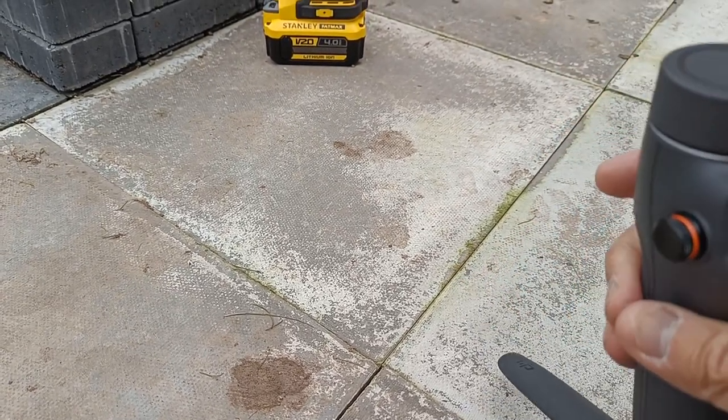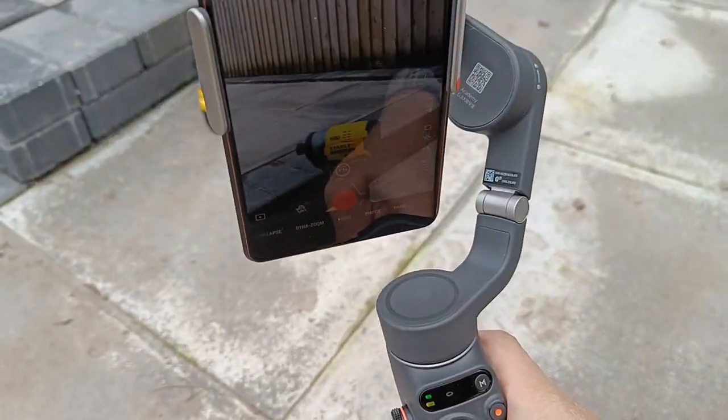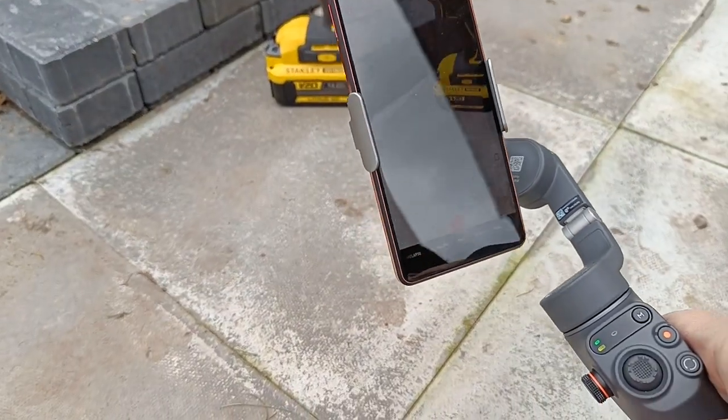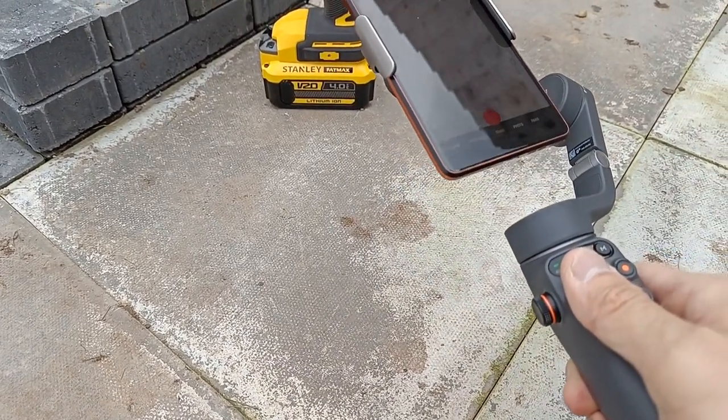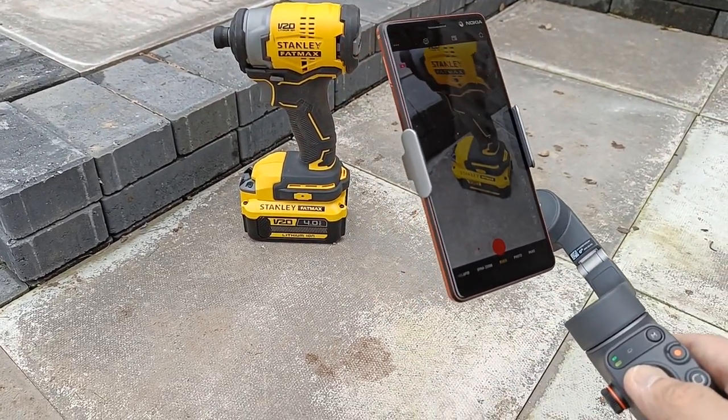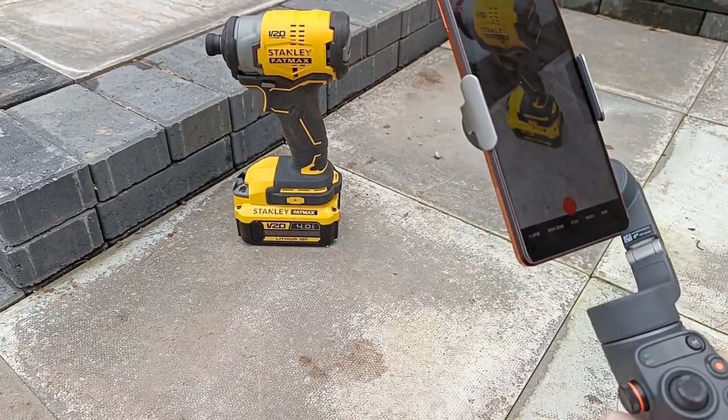Hi guys, it's DK388. I just want to make a video to talk about this Osmo Mobile 6 gimbal and its tilt limitations. I've been reading it's quite a common issue on the internet. So I've had this phone gimbal for about a week now.